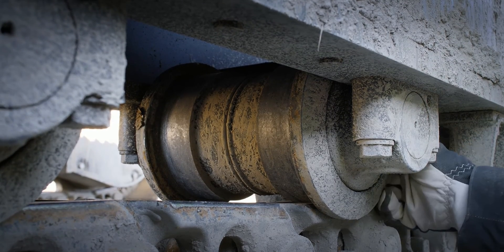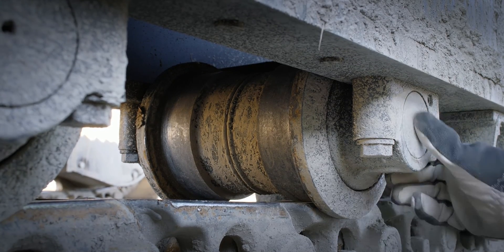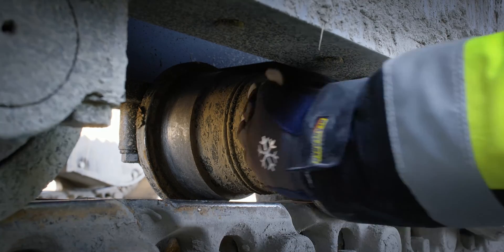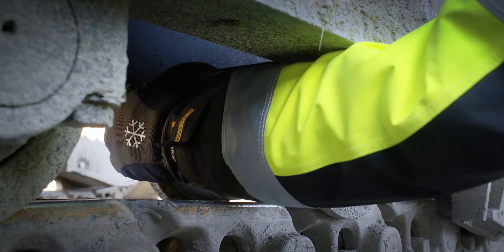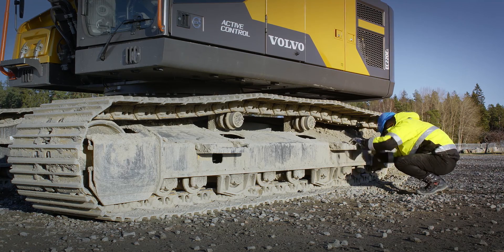Check the bottom rollers for flat spots, cracks, deformation and oil leakages. Leakage on the top or bottom rollers can cause the roller to lock up and cause increased wear on the track chain and other components.